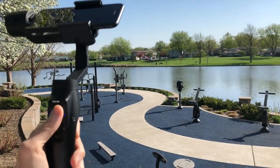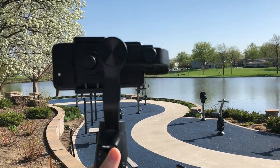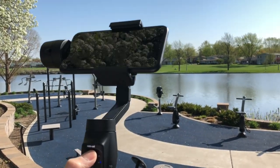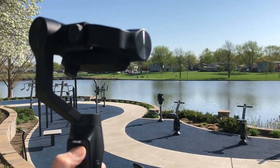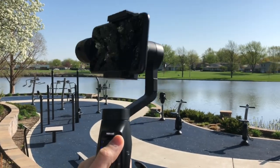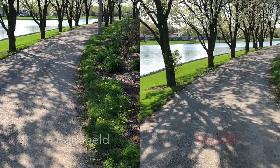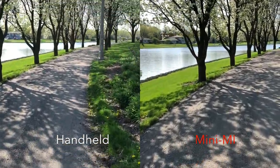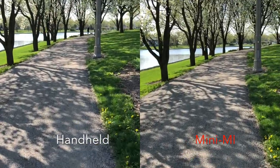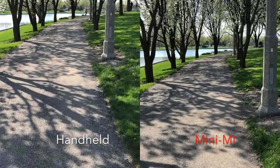The gimbal is very responsive and the motor does not struggle at all. It moves freely with no issues as you can see here. Now for some video samples — on the left is handheld and the right is the Mini-Me. You can see how steady it is with the gimbal.